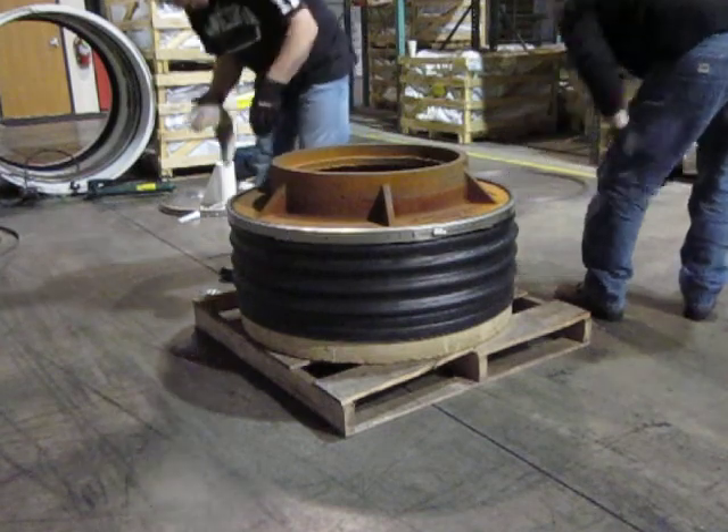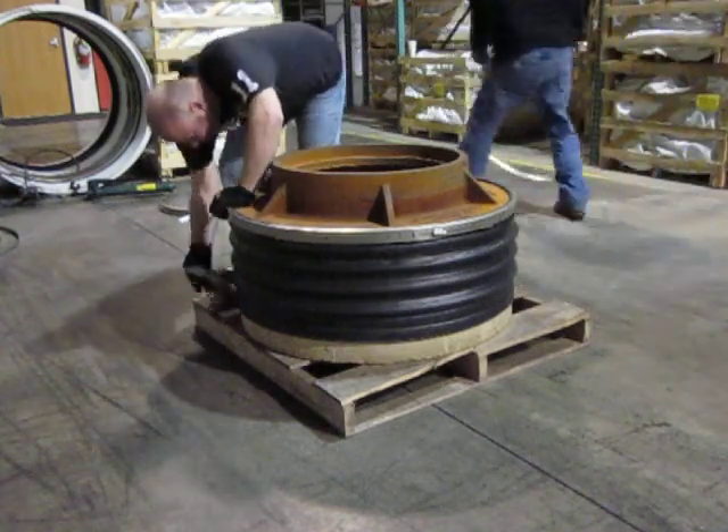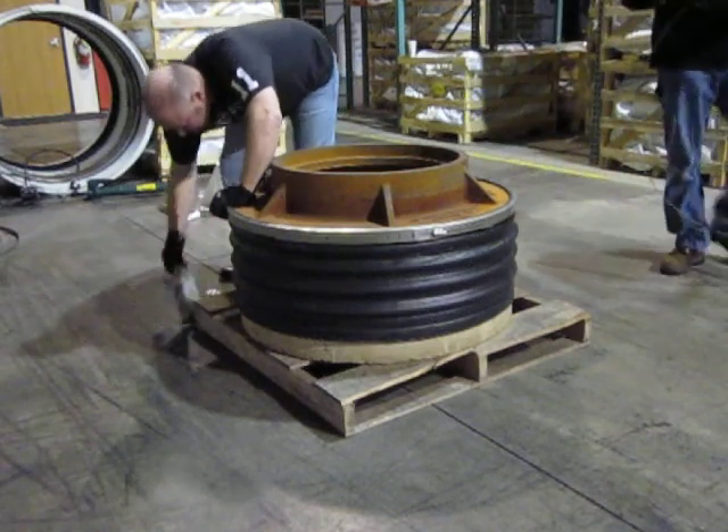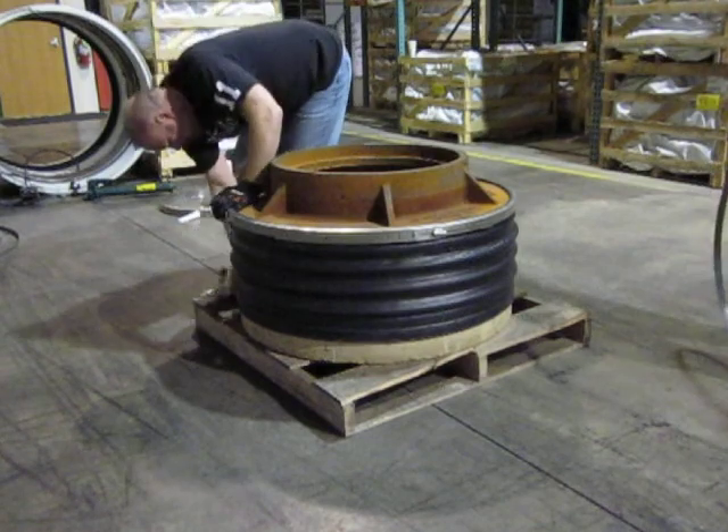The very bottom flat area is where the bottom band goes. I should have had this down there first — ideally it would probably be best to put this band on before you put the seal down onto the cone.